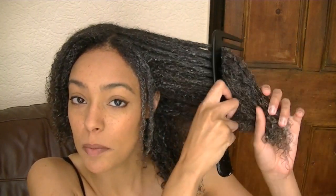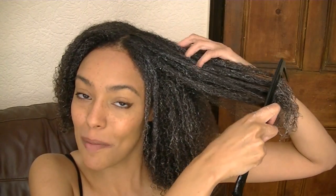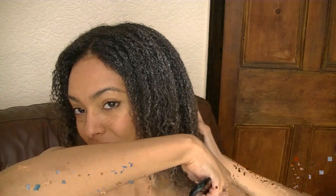Then I go in and use my seamless comb — this is the Magic Star comb by Hercules Sagemann, a really good comb with really wide teeth and it's seamless. With a lot of normal combs, the seams can actually weaken your hair over time, which is why I invested in a seamless one. It's really sturdy — I have broken a lot of combs in my hair but this one has stood up really well.